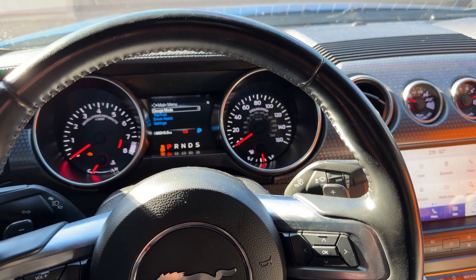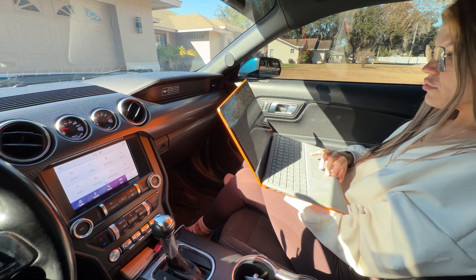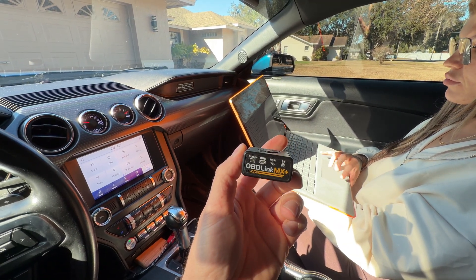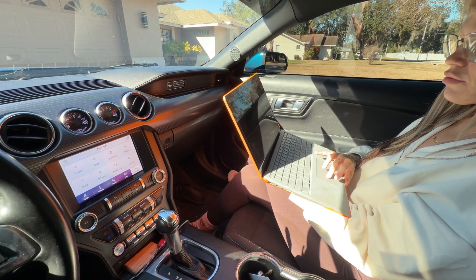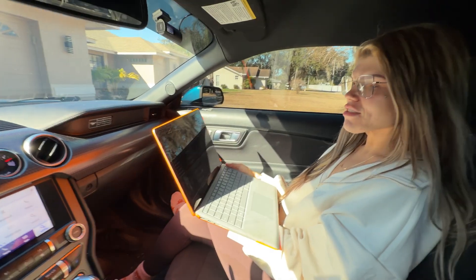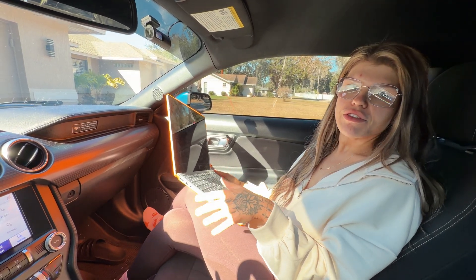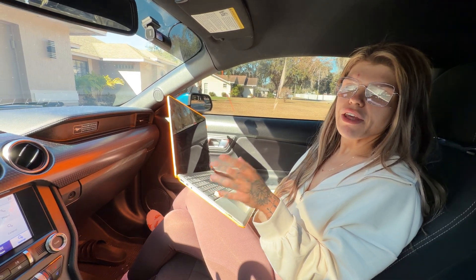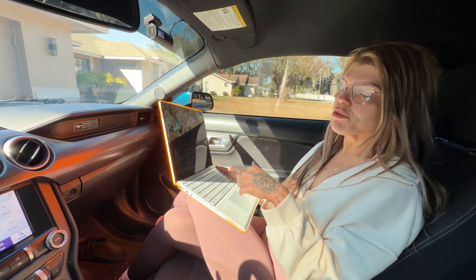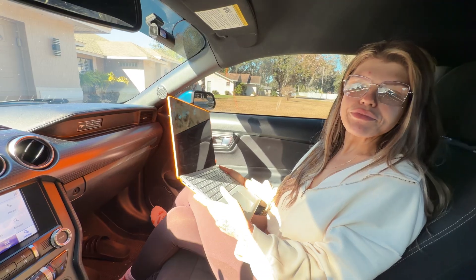I'll show you guys the programming changes we made on this 2020, since it's different than the 2015 to 2019 models. Here's what you're going to need: a Windows laptop - Android apparently has limited functions. You'll also need one of these, we'll link it below - the OBD Link MX+. Then you're going to need to download FORScan. On the FORScan download page there's an option to request a full access license, good for 60 or 90 days - just enter your email and you'll get it sent to you.